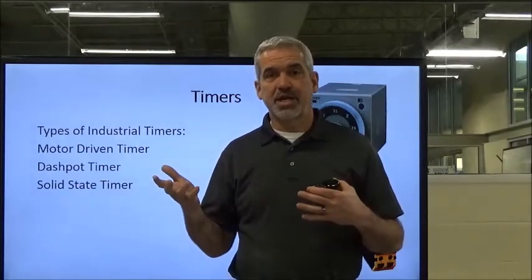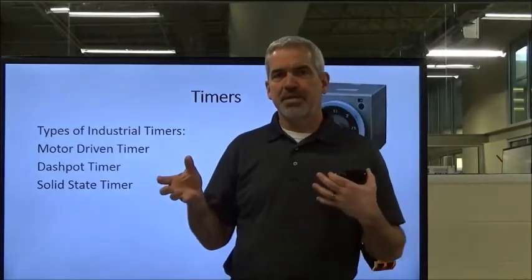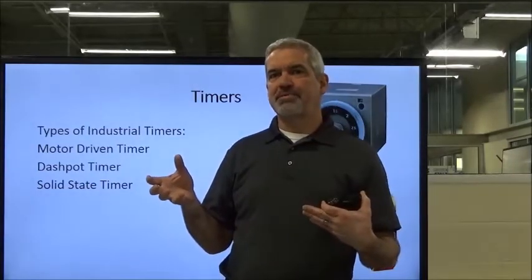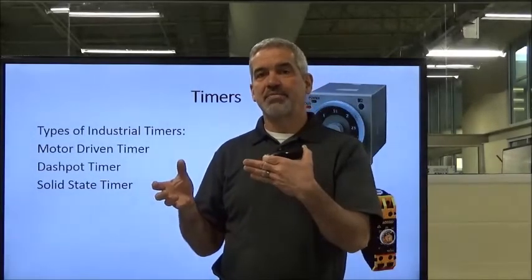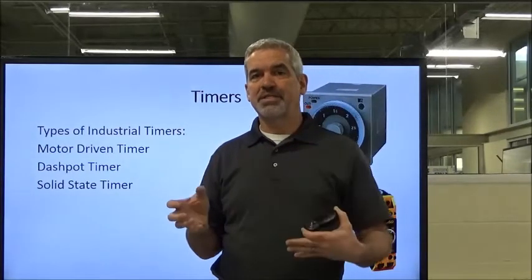As soon as you energize the timer, the contacts are going to hang out for the elapsed amount of time, and then they'll switch state. And they'll stay switched until we de-energize the timer, and then it resets and goes back.